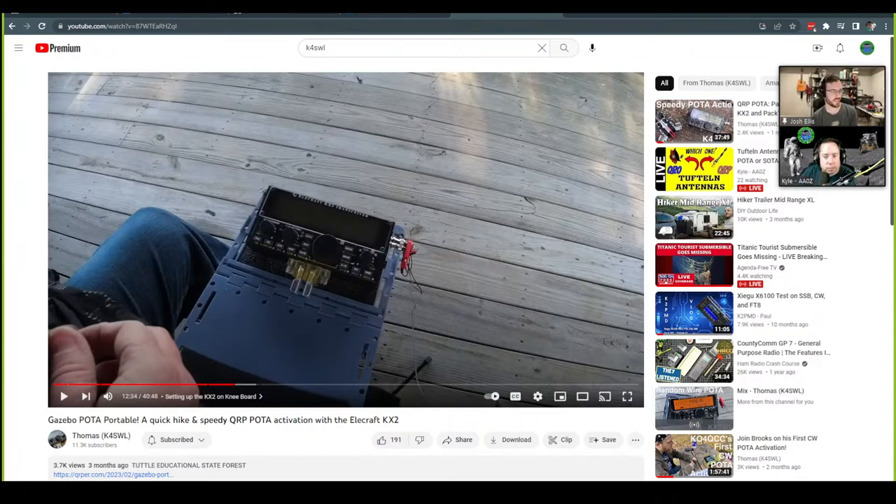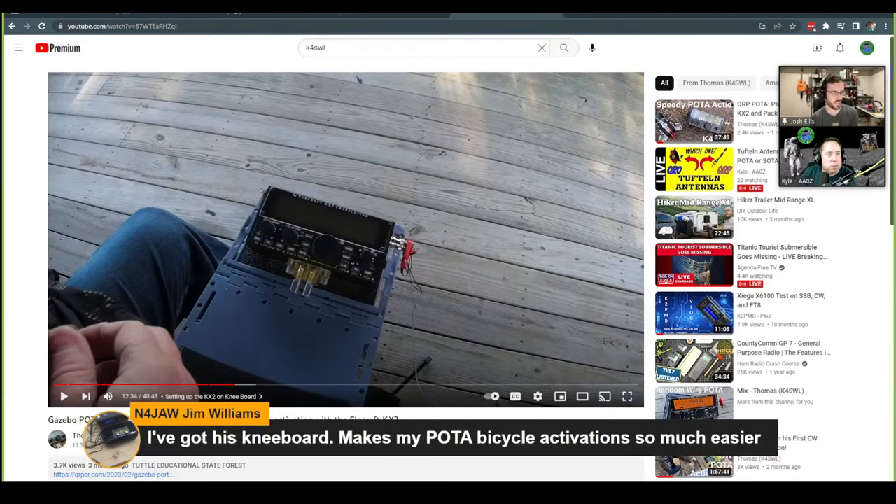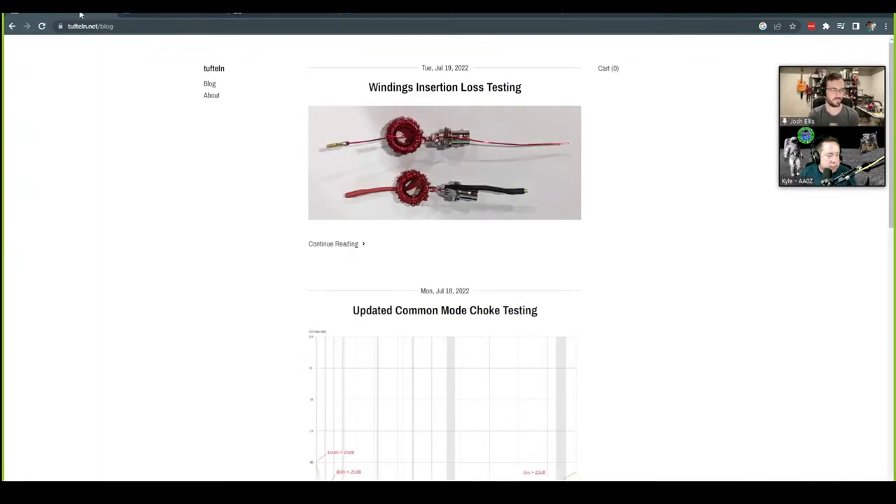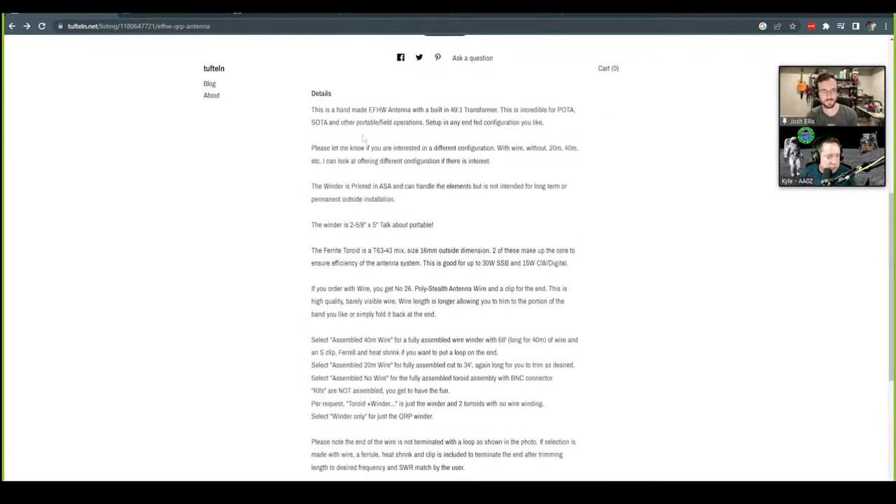Having that rig nice and handy makes things much easier. I see Jim's got a comment — he's got one of my knee boards as well. Shout out to Jim — he does a lot of POTA bicycle activations. I love seeing his content, it makes my day.